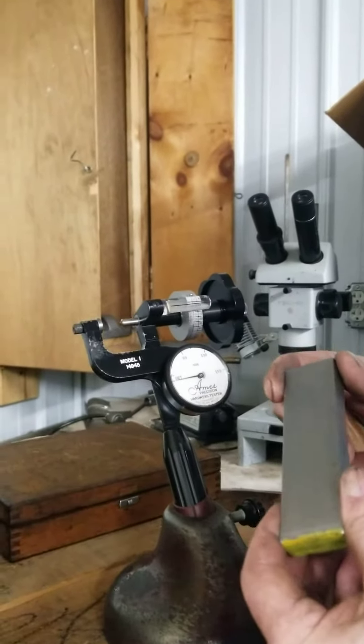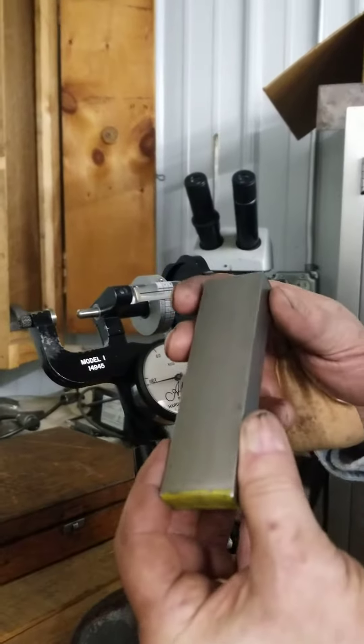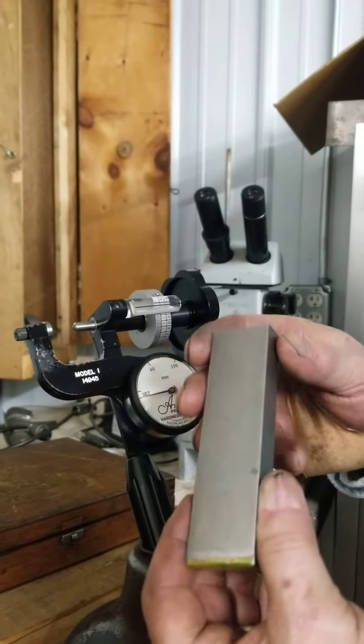I'm going to show you how to use an Ames Hardness Tester. I'm going to test the hardness of this piece of steel.